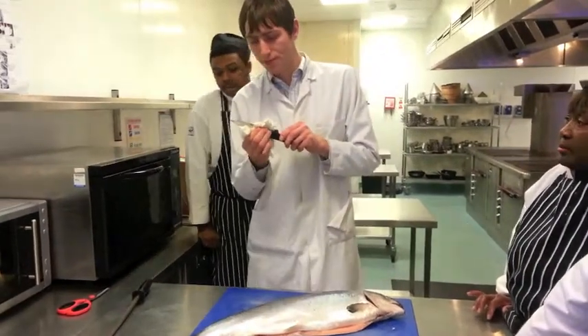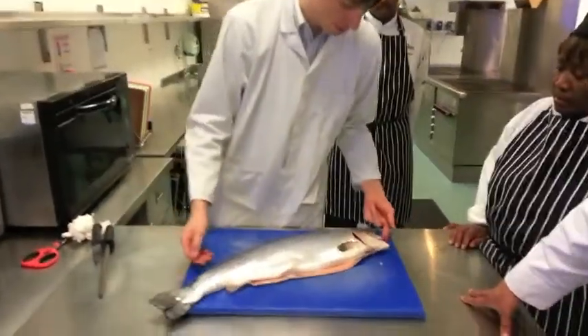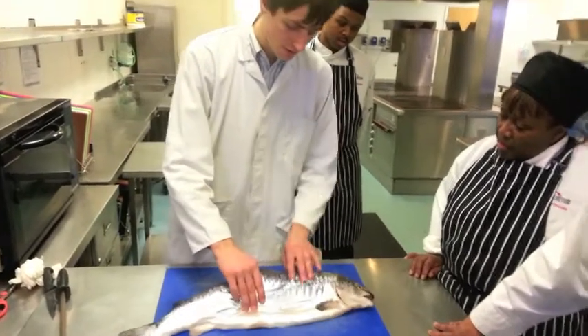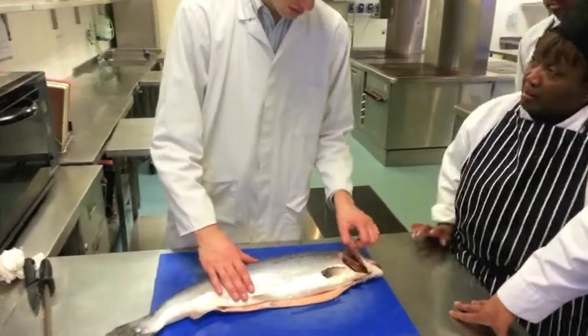Quality points of the salmon: the feeling, if it's firm, the eyes — they're clear — the gills, if they're nice and pink, not red.